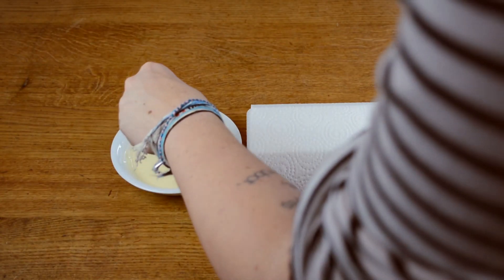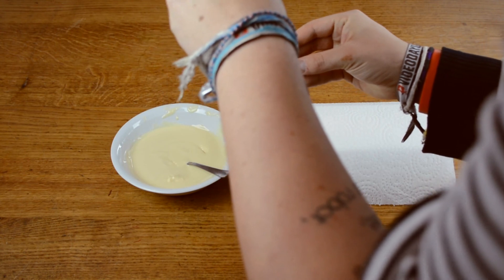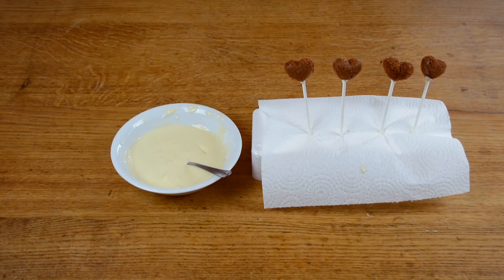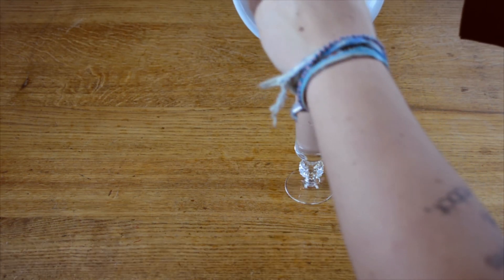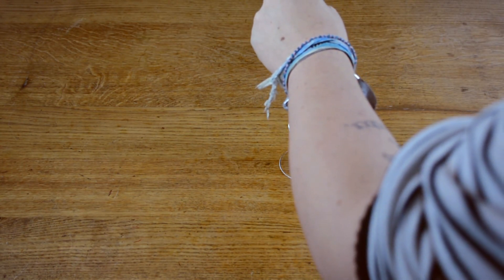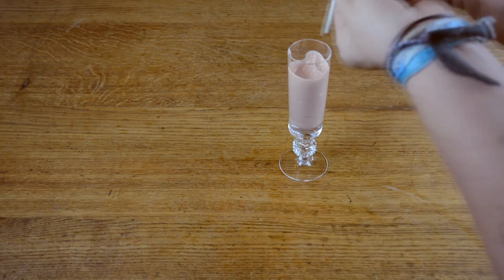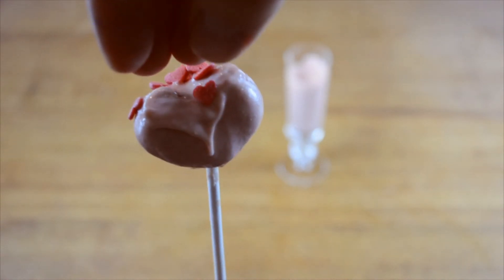After that, melt your white chocolate. Now take your cake pop sticks, dip them in your white chocolate and impale your chocolate hearts. To let the chocolate hearts dry, I pushed them in a styrofoam block. For the next step, add some red food coloring to the rest of your white chocolate and fill everything in a tall glass. After your chocolate hearts stick very well to the cake pop sticks, you can dip them completely in your colored chocolate. Let the excess chocolate drop off. Now you can optionally add some heart shaped sprinkles and let everything harden again.